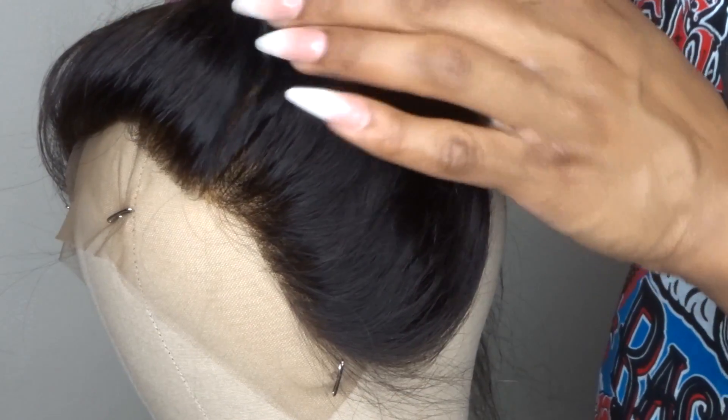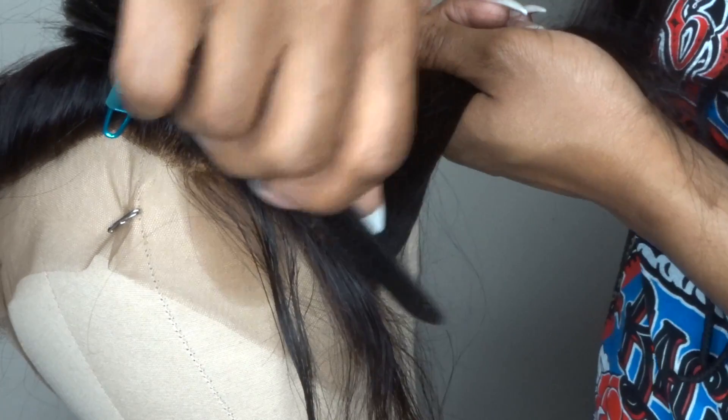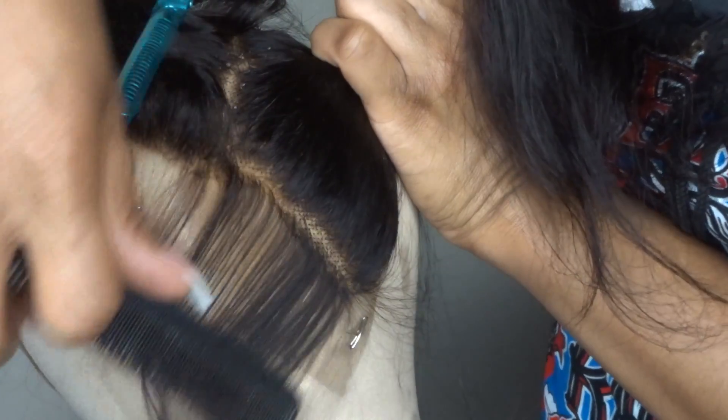After I securely tacked on my frontal, I'm going to go in with the comb and I'm going to section the hair. I always work in sections — it's just so much easier.